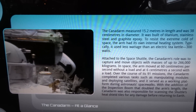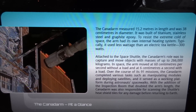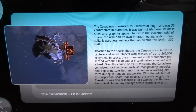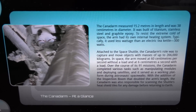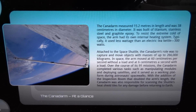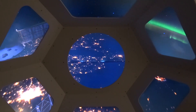Over the course of its 91 missions, the Canadarm completed various tasks, such as manipulating modules and deploying satellites, and it served as a working platform during astronaut spacewalks. With the addition of the inspection boom that doubled the arm's length, the Canadarm was also responsible for scanning the shuttle's heat shield tiles for any damage before returning to Earth.